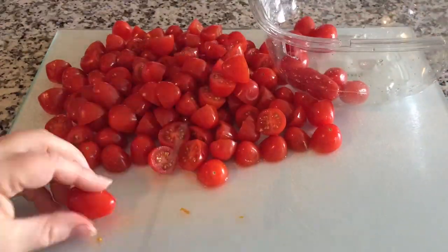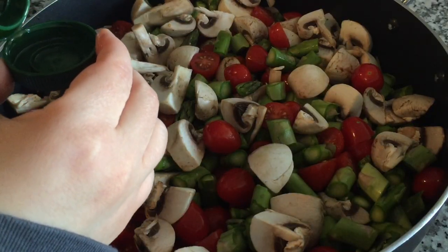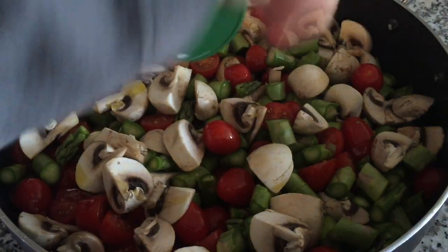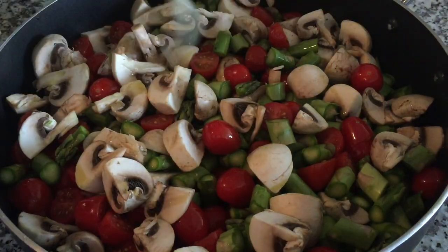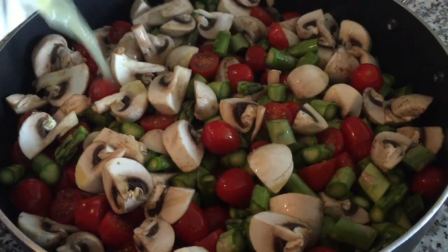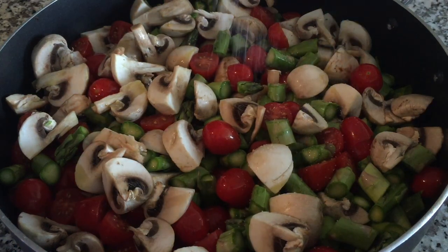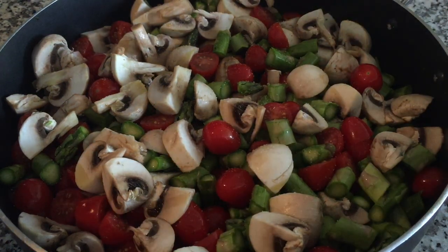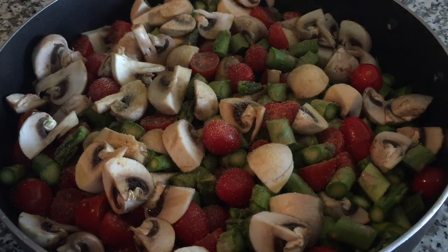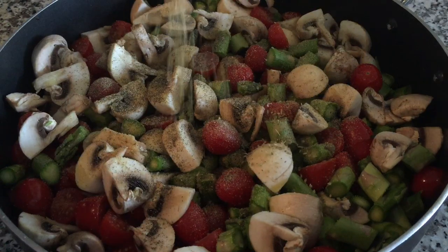Once your veggies are cut up, place them all into a large pan and season with some olive oil, some lemon juice, some chicken stock or vegetable stock, some sea salt, garlic powder, black pepper, and oregano.